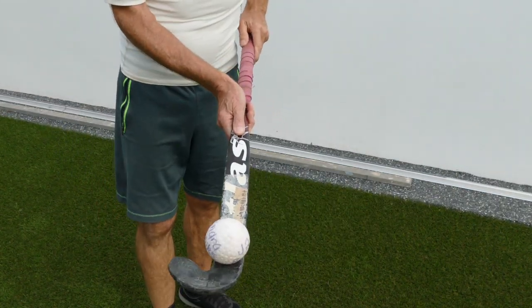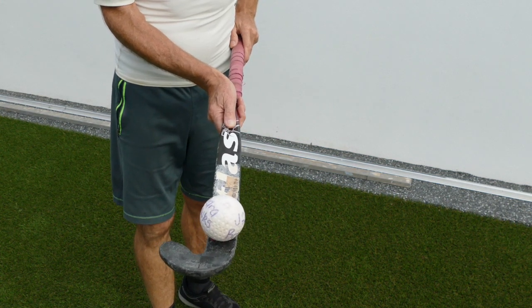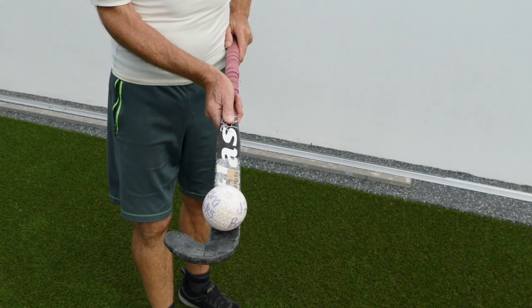Once you've got it on the stick, what you want to do is just let that ball settle onto one of the dimples. Hold it as steady as you can — eventually it'll settle onto one of the dimples — and just hold it there and try to balance that ball without moving too much.